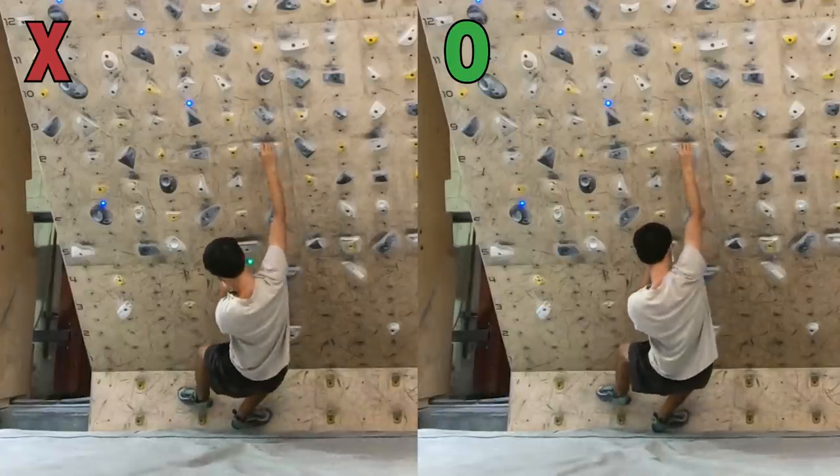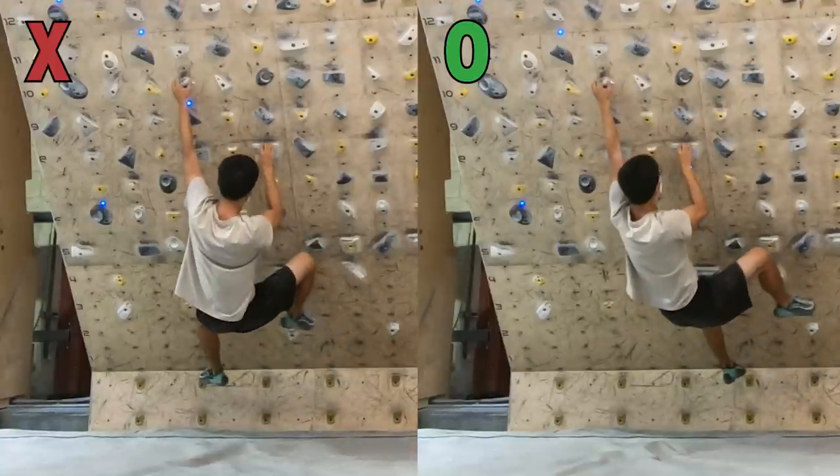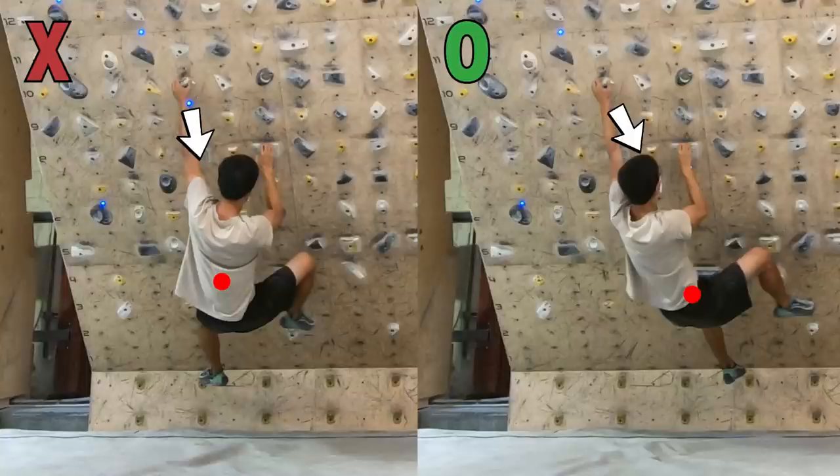The hardest point to hold onto a handhold during a dynamic move is the moment when you first hit the hold. In my original beta, when I hit the handhold, most of my weight is at the center, which means there is only mostly downward force and it's very difficult to hold onto the target hold. However, with Fearless Tofu's beta, when I hit the handhold, my lower body is on the right side — hence, it creates a downward and rightward force, and that makes holding onto the target hold so much easier.